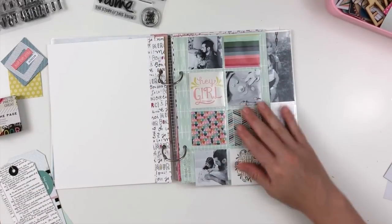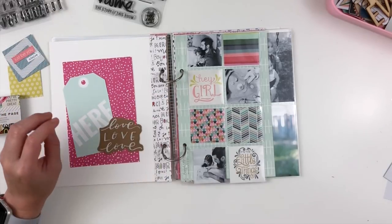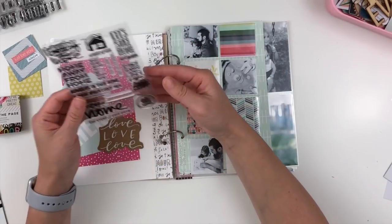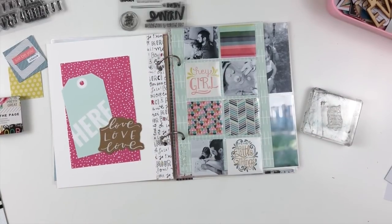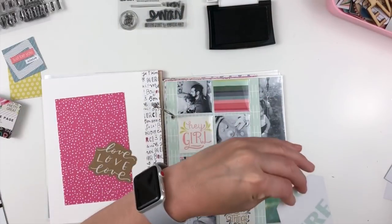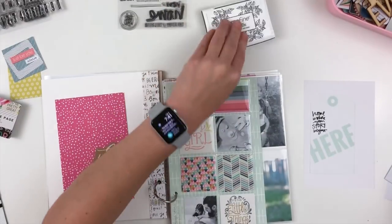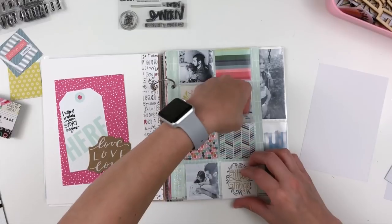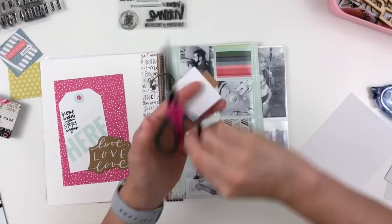Right now I'm just finding which ones I want to use in the pockets and then I'm going to get started with my embellishing. I knew I wanted to do a little bit of stamping, not a whole lot, so I decided to pull my home stamp set from Ali Edwards from the home kit from a while back. I just stamped a little sentiment there and then I'm layering up some things on that left hand side and I'll go back and finish that up in a little bit.